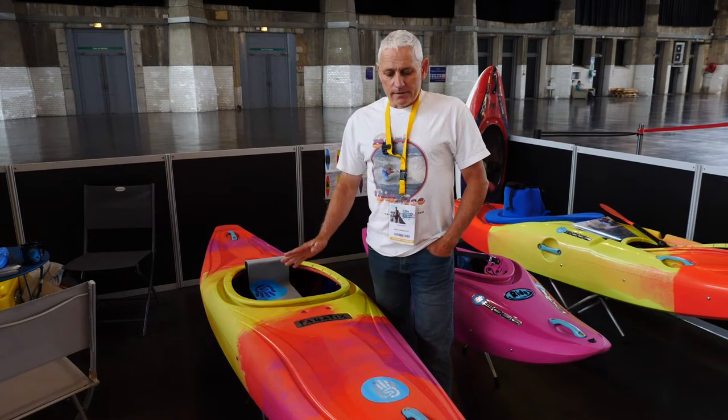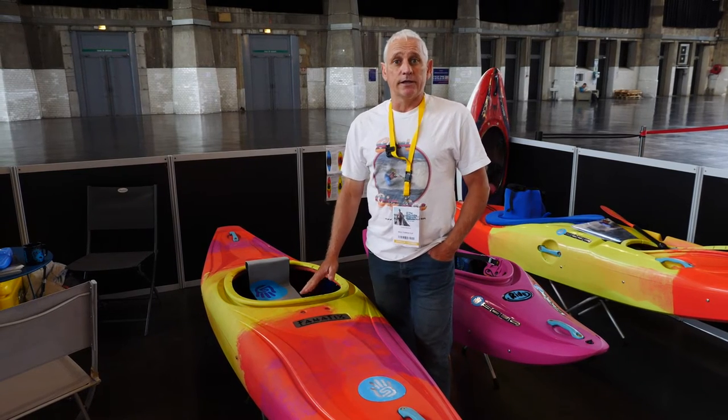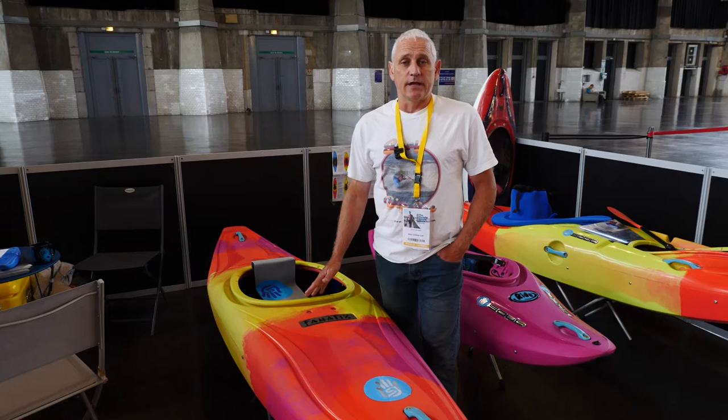This is the new Fanatics C1. It's the first C1 that's been put in plastic in over 20 years in the industry. We designed this with 12-time world champion slalom champion John Lugbill.